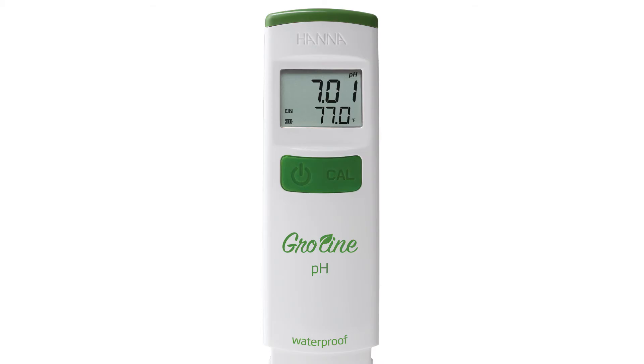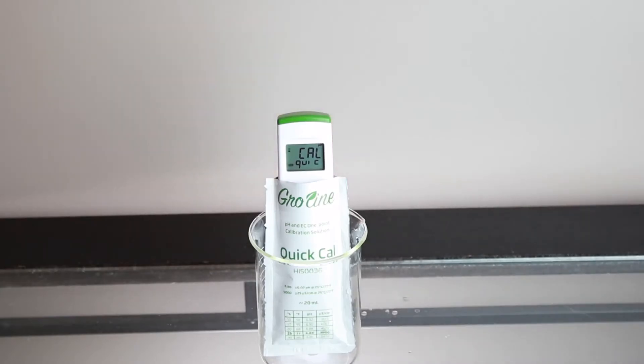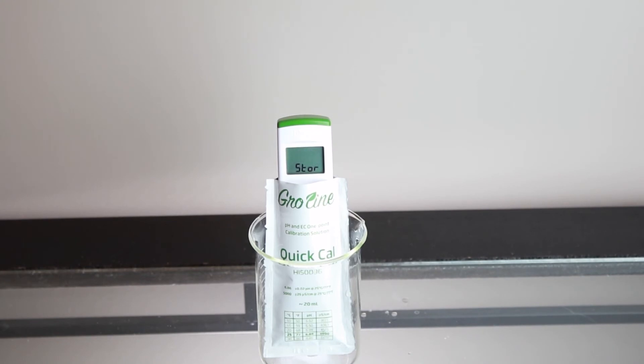Calibration is an important part of keeping your tester operating at its best. We recommend calibrating before each use. To calibrate your tester to one point, press the Cal key. Rinse it in distilled or deionized water and place the tester in your HANA Growline Quick Cal Calibration buffer. After it's complete, the meter will automatically return to measurement mode.